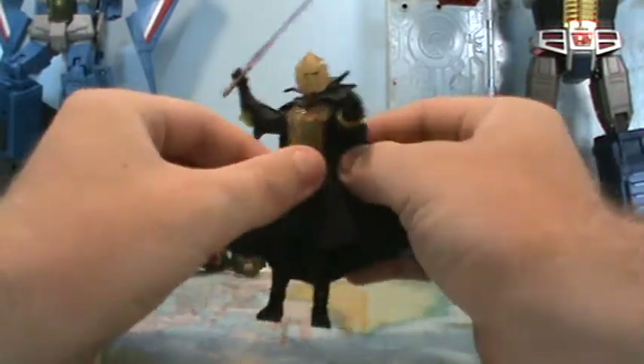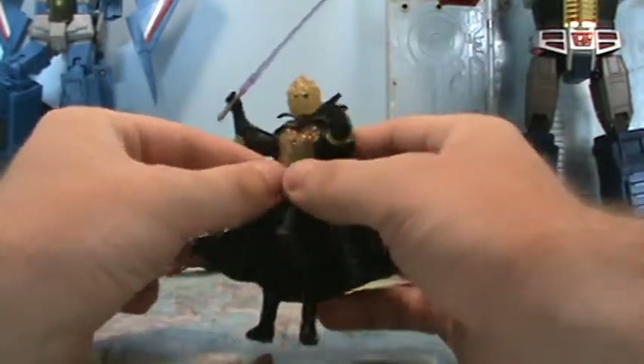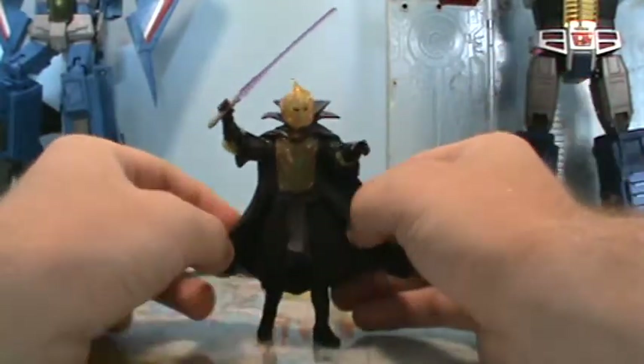This guy will easily set you back around $40 to $50 on eBay — that's around where he's going for. If you're lucky, maybe get him around $35. But he's definitely more expensive and definitely a very good figure and sought-after.